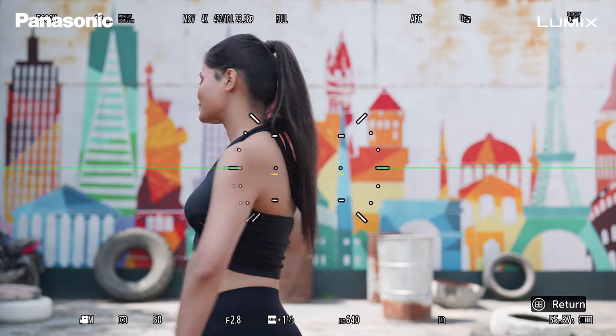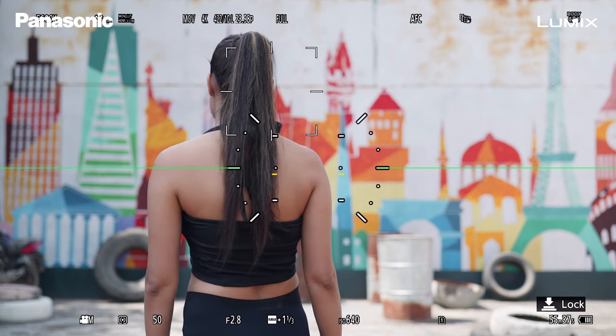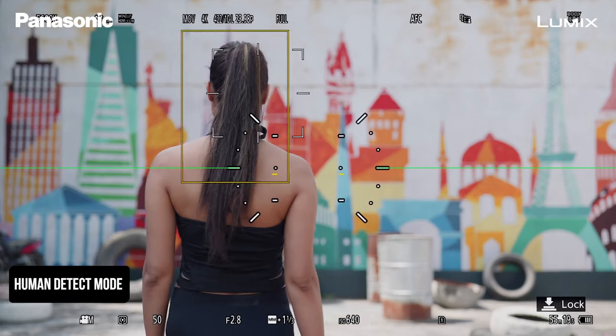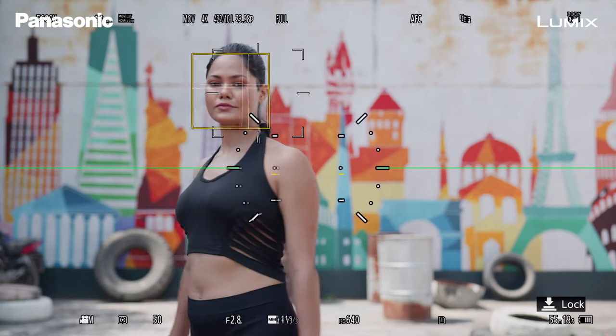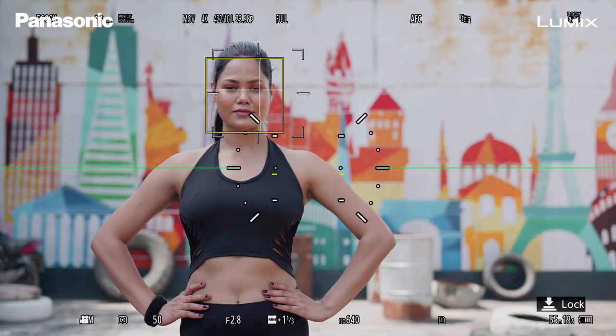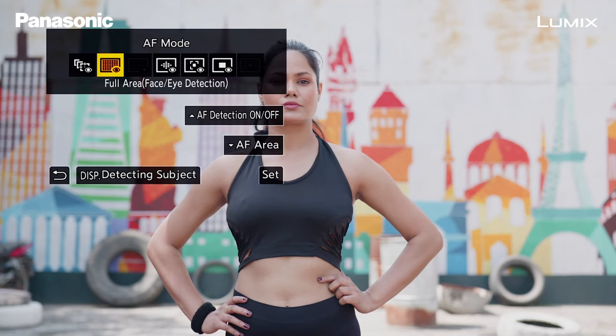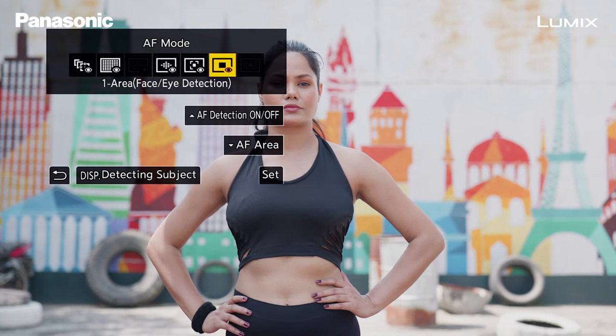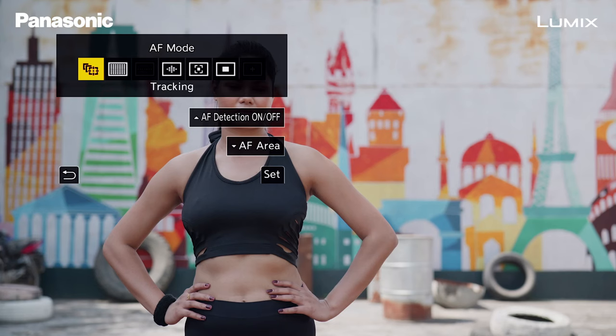The moment they turn, the camera stops tracking them and you could lose the autofocus. Now when I turn Human Detect on, you can see that the camera is tracking the subject even when they're not facing the camera. When the subject turns, the camera will now start tracking the body as a whole and maintain the autofocus. Within the different settings of the autofocus there are a couple of options: Tracking, Full Area, Zone, One Area Plus, and One Area. For the best result, I would recommend that you have your setting on Full Area mode.